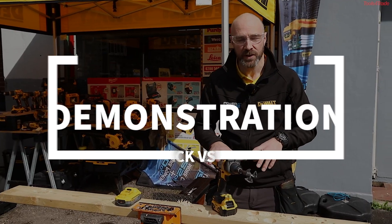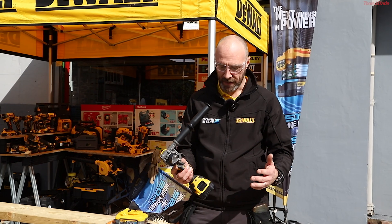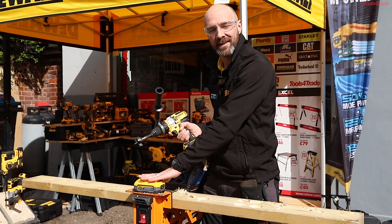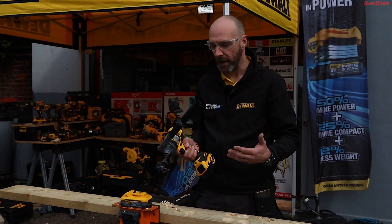We'll do a very quick demonstration on the comparison between the standard battery and the PowerStack battery. The difference between the batteries is you've got cylindrical cells in the standard batteries and flat pouch cell technology in the PowerStack batteries. What this gives you is a longer lifetime of your battery, but also an increase in power. And that's what we'll demonstrate for you now.